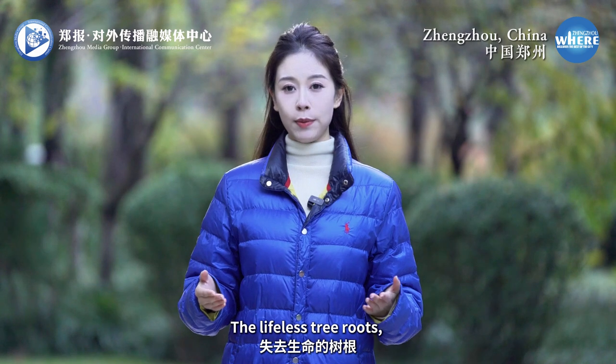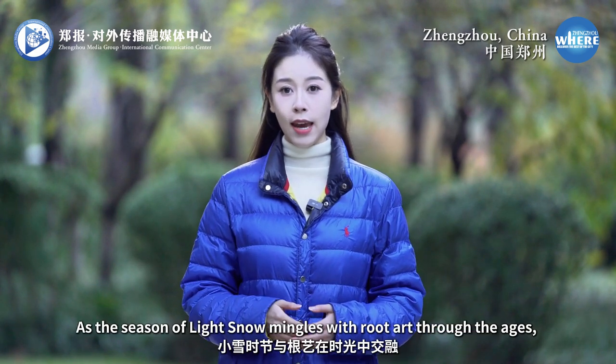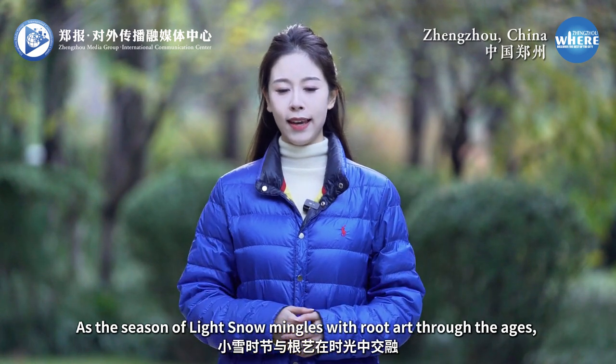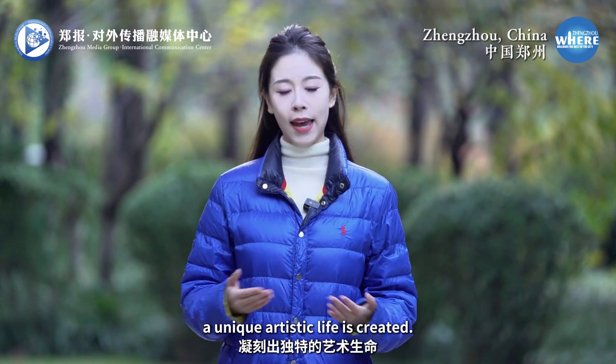The lifeless tree roots await a tranquil rebirth. As the season of light snow mingles with root art through the ages, a unique artistic life is created.